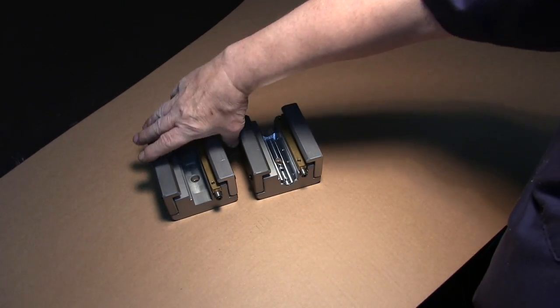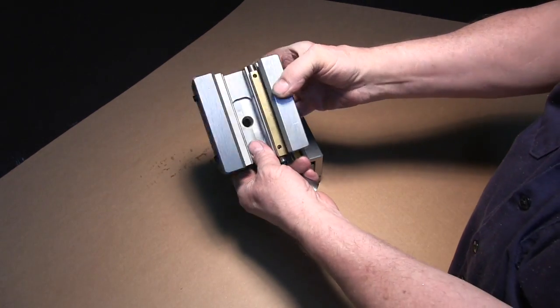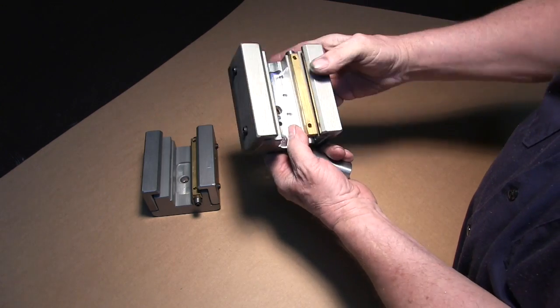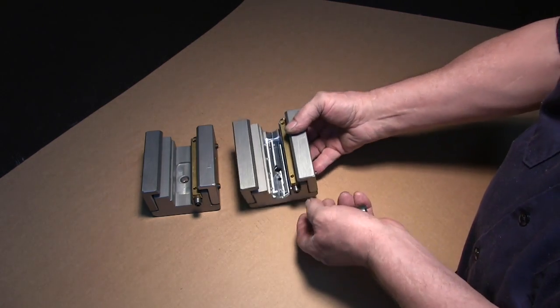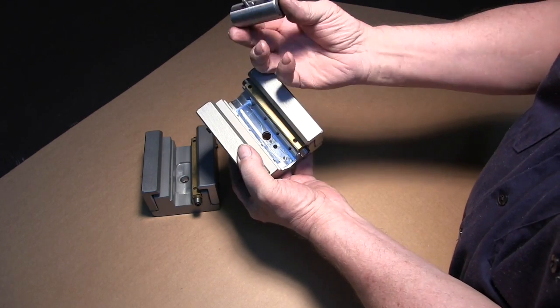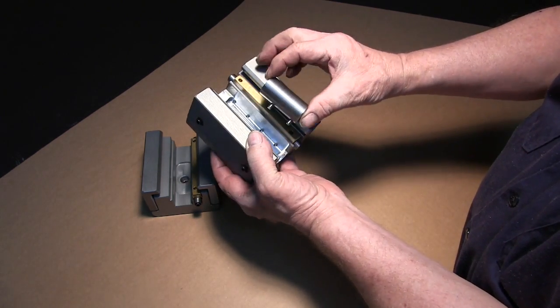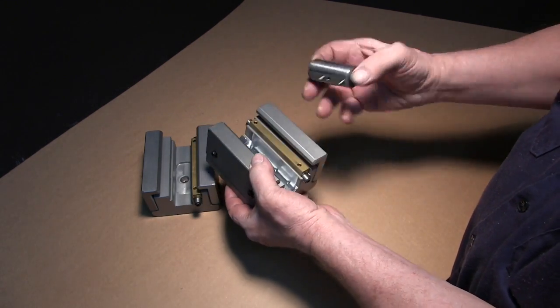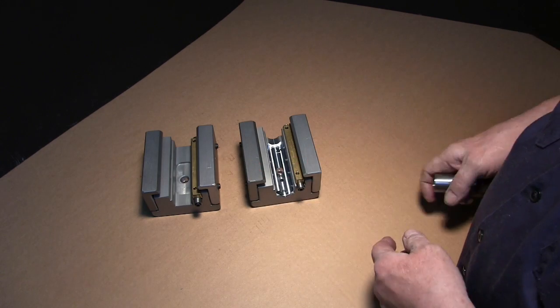And here is the Z-slide. This is your standard version, and here is the ball screw version. Room has to be made so we can put the ball nut adapter, which is pinned and enters like so. A lot of nice work.